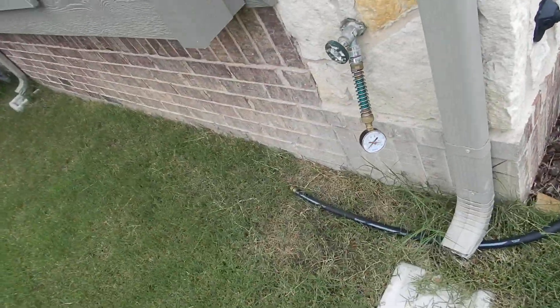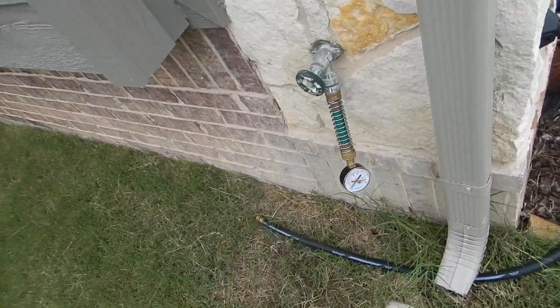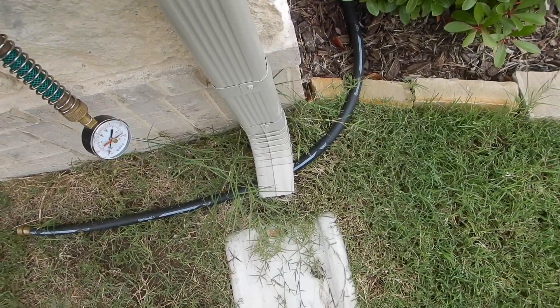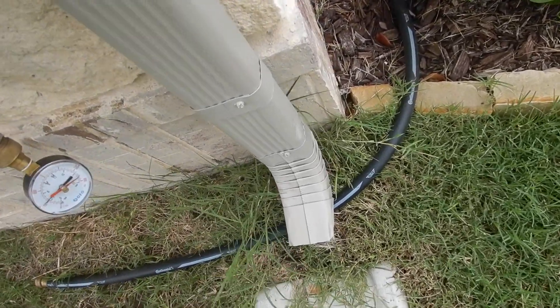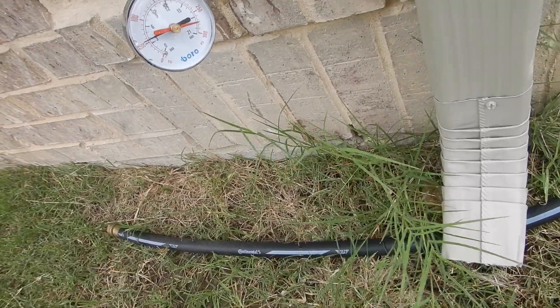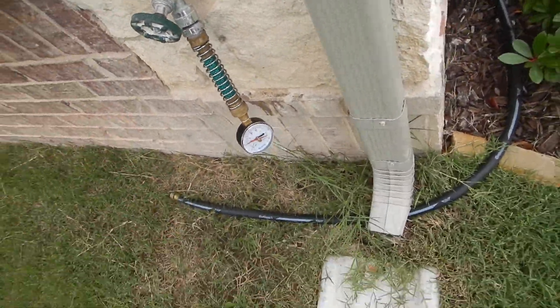Closest bibb faucet to the curb. I'm looking for no more than 80 PSI. We've got about 55 PSI. We're supposed to let that set for a little bit.